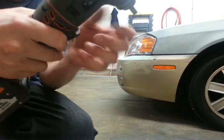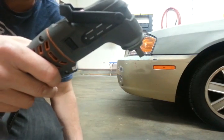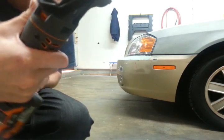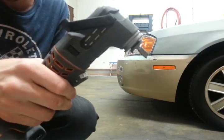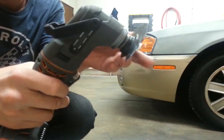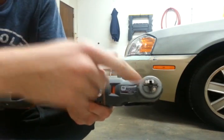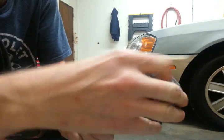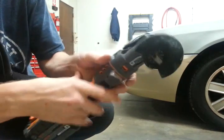Here we're going to demonstrate the tool-free blade change head for the Job Max. This is my favorite attachment by far. You can see down in here it's got a couple of magnets, so when you put the blade on you don't have to worry about holding it in place.